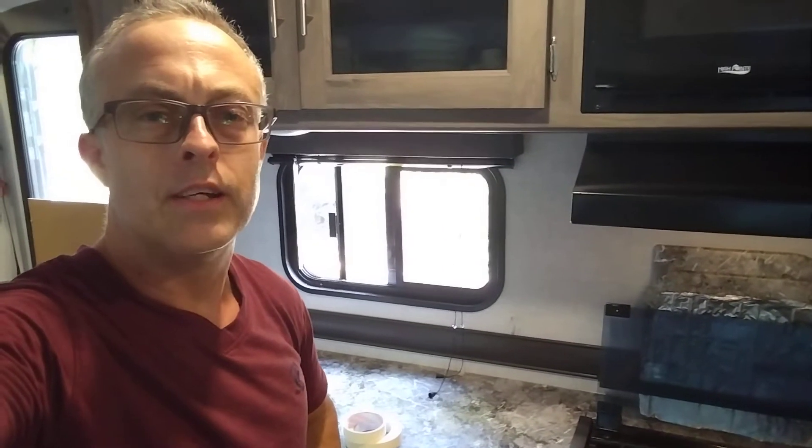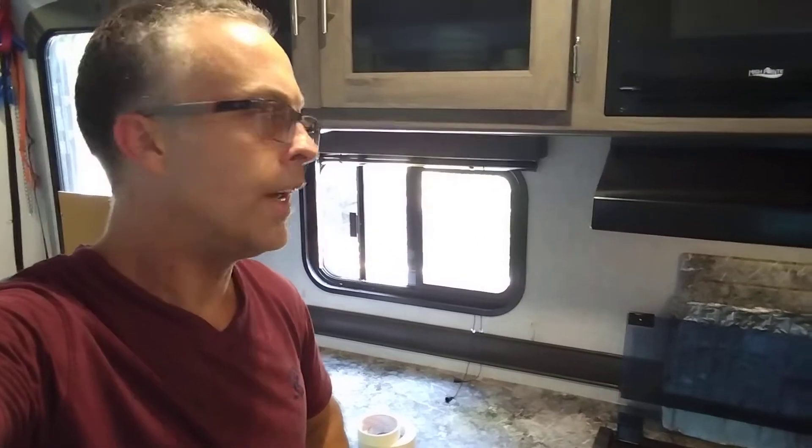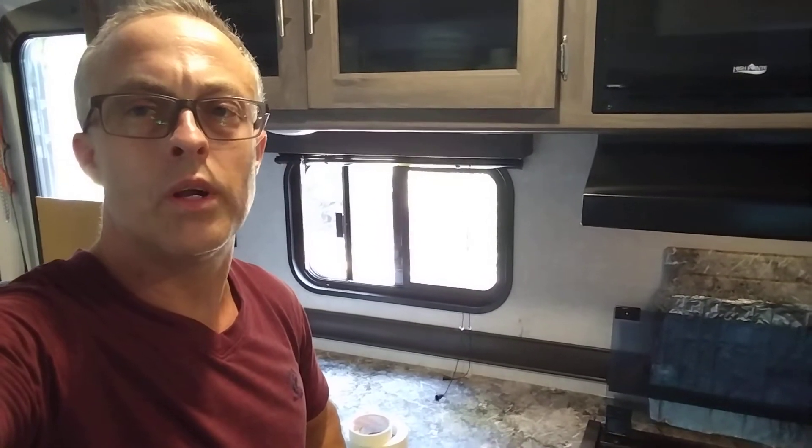Before I move the RV, there are still a few things I need to do outside, but inside, I also want to make sure that the refrigerator door doesn't open.